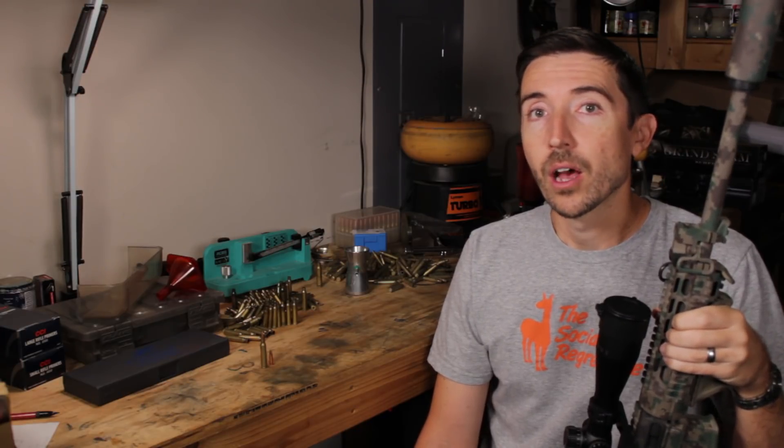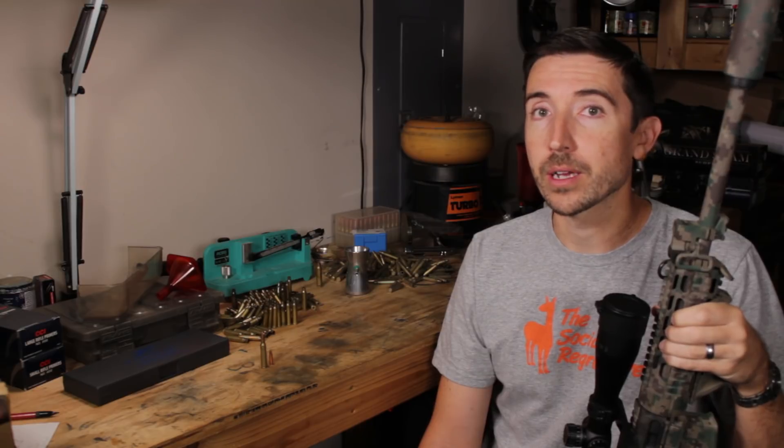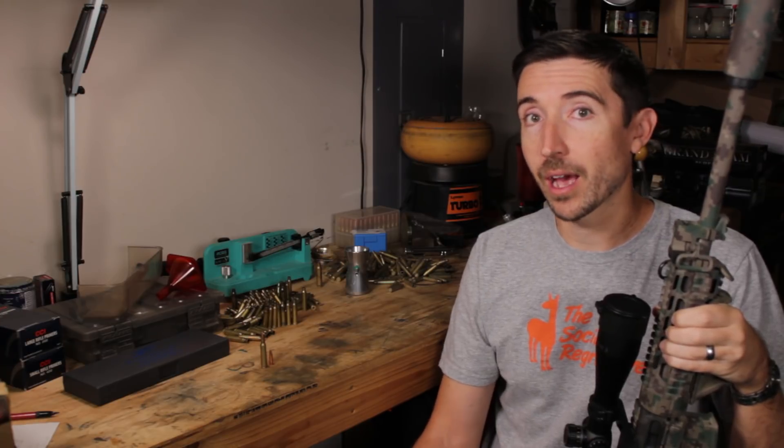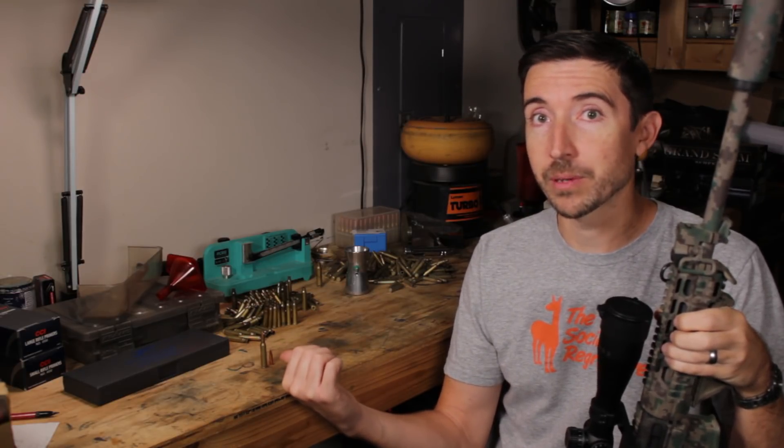Welcome to the Social Regressive. A few days ago, Federal announced a new cartridge, the 224 Valkyrie. There isn't much data out there about it, but we are going to speculate wildly based on some of the info they have provided, and get a pretty decent indication of what this cartridge is going to be designed for, and how it fits in the market compared to the granddaddy, the 223 Remington, and the 22 Nosler, which is still pretty new.